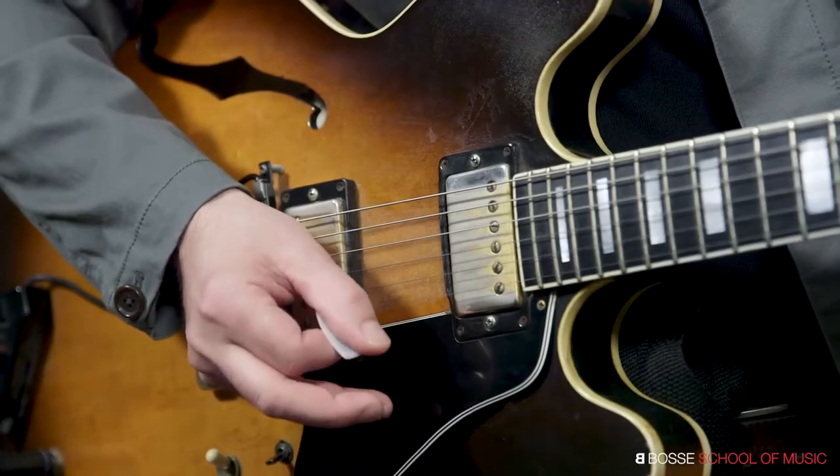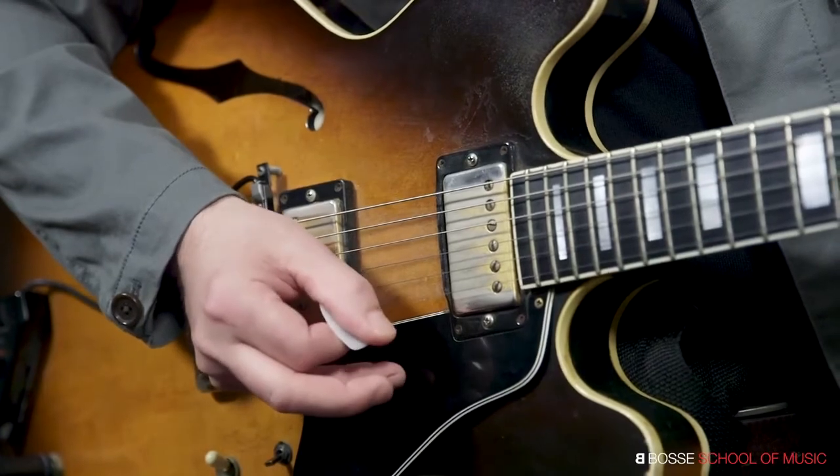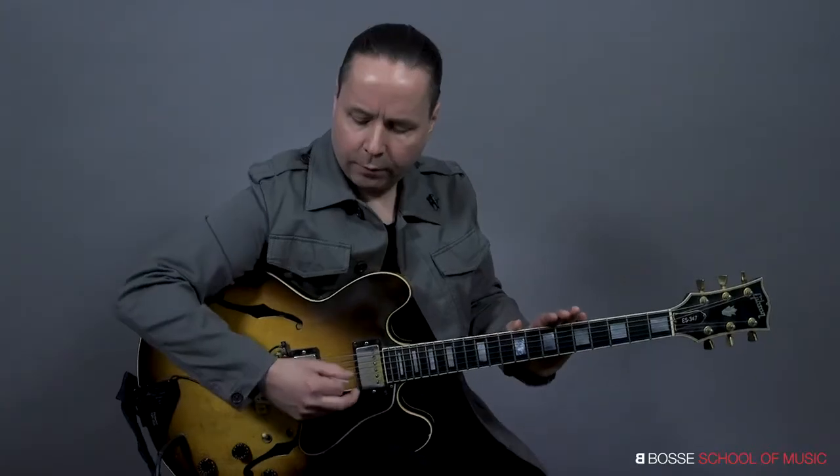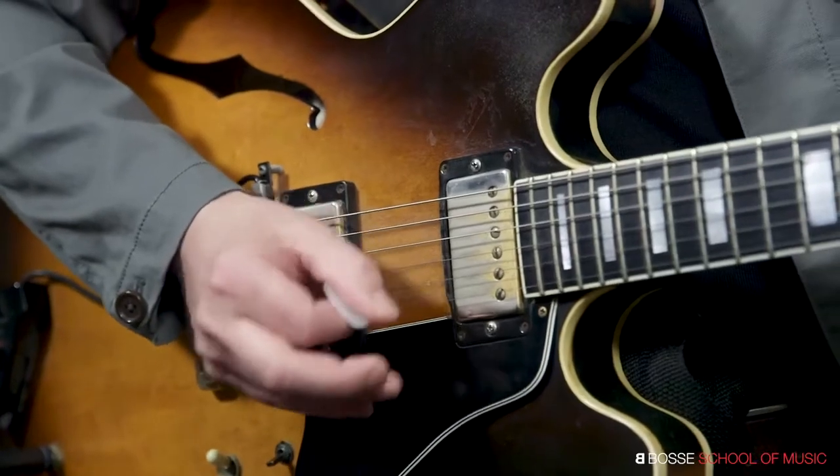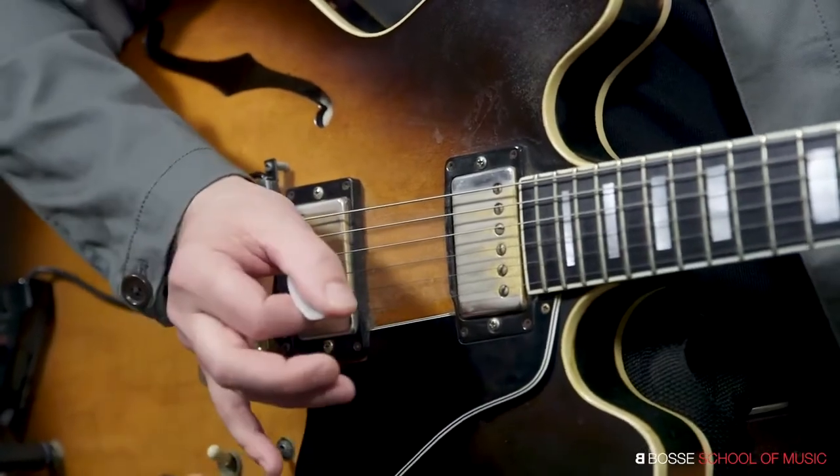Notice that my hand is very close to the guitar and I'm not free-floating out. I have support — I'm actually taking my wrist and bracing it here on the guitar, on the bridge right here.